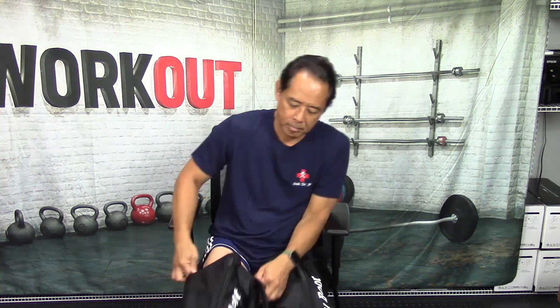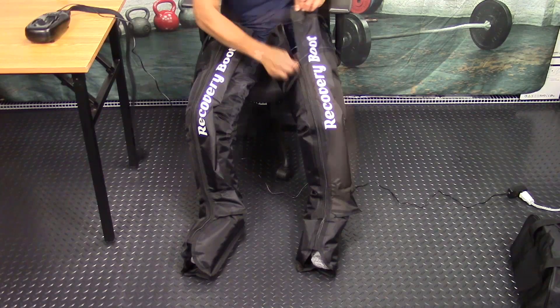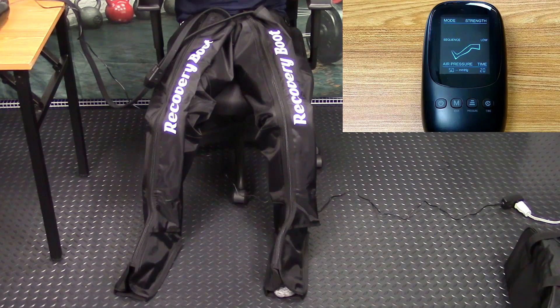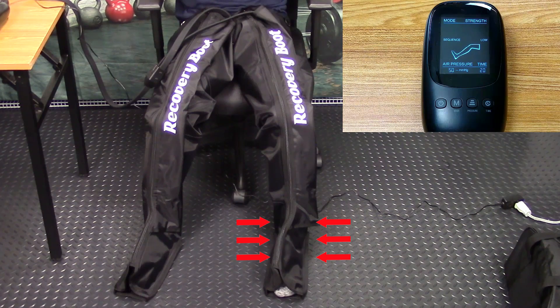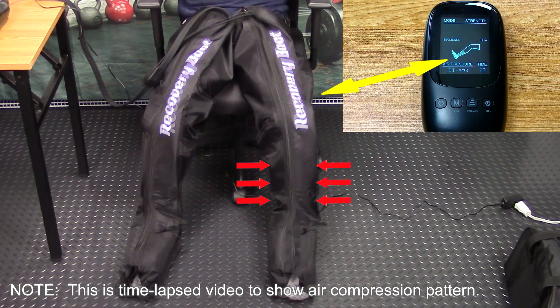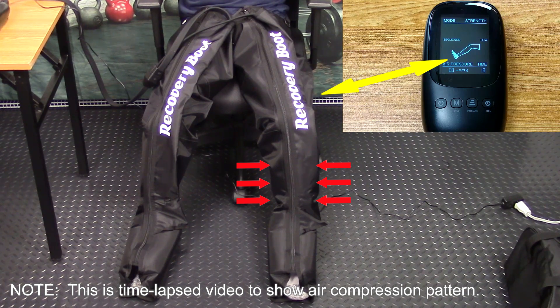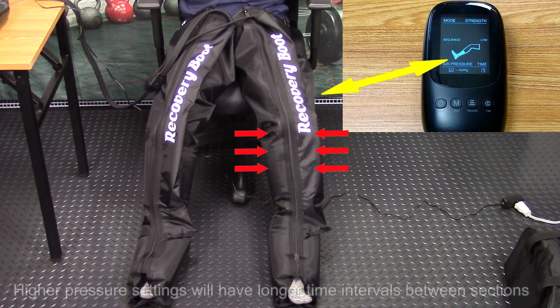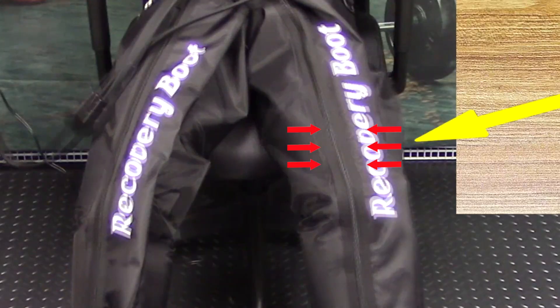Simply pull the leg sleeves over your legs, all the way down to your feet. Connect the sleeves to the air pump controller, which plugs into a standard electrical outlet. Press the power button, and the foot bladder will start to inflate and compress the foot. Once it's fully inflated, the lower calf bladder starts to inflate, then the upper calf bladder, and finally the lower thigh bladder.